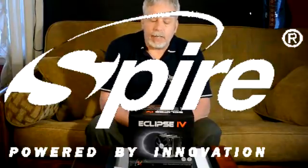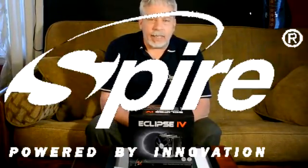Hi, and welcome to another Computer Chronicles. I'm Derek Smith, your host. Spire is a company that's probably more well known in Europe and the Asian market, but that doesn't mean that it's any lesser of a company than any other.